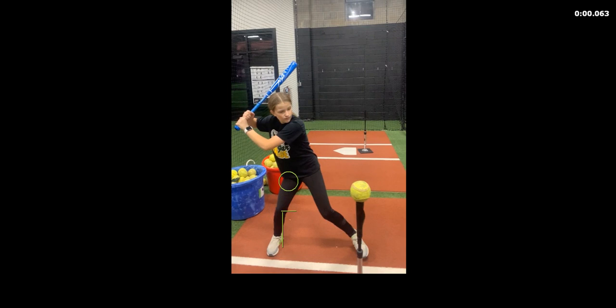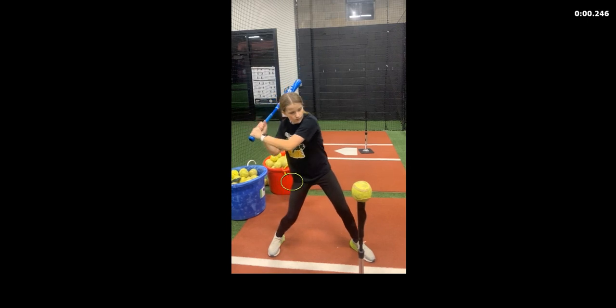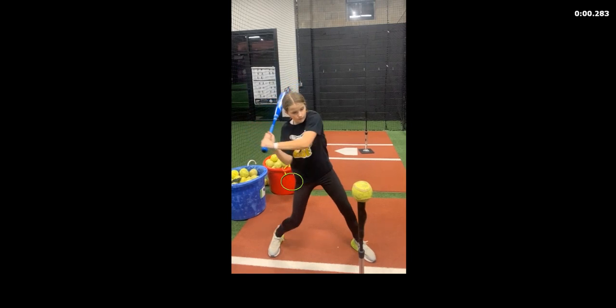Keeping that knee pinched in allows her to get back to a balance point more efficiently, because once we get to foot down, she does not get her balance back. She's kind of hitting off her back hip a little bit. You'll also see that she comes out of that glute load — right here she's still loaded up pretty good, but then as she starts the swing she kind of stands up a little bit, gets a little taller, and doesn't stay sunk into her hips.